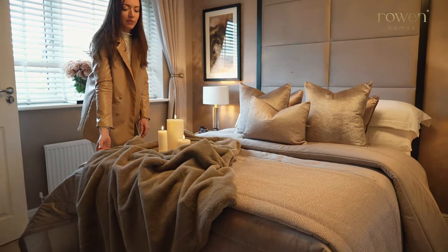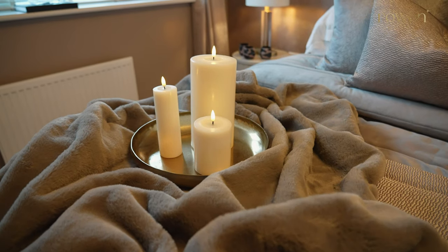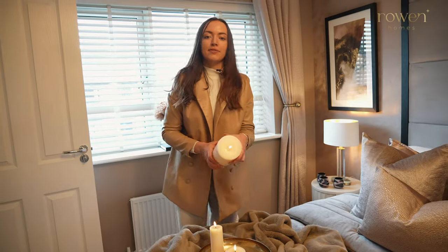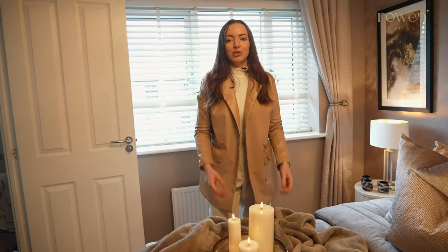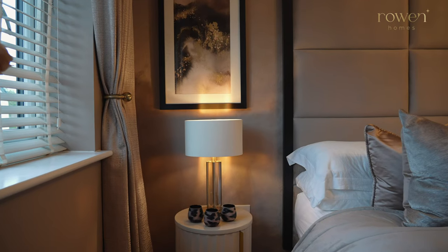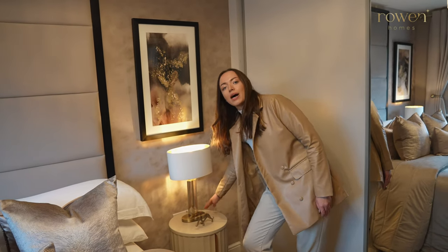On the end of the bed we've styled the teddy faux fur throw, which just adds extra cosiness and a luxurious feel to the room. We've also styled a tray with our LED faux realistic candles in three different sizes — another great way to make your room feel really warm and snug. The lamps styled in this collection are the Baroness gold lamps, with a glass base and a gold inner to the shade, which matches the gold base.